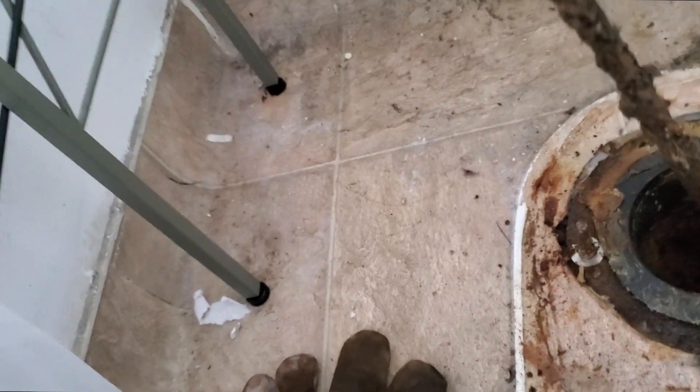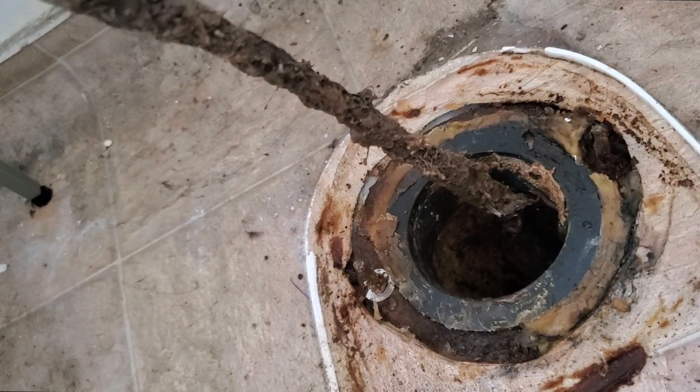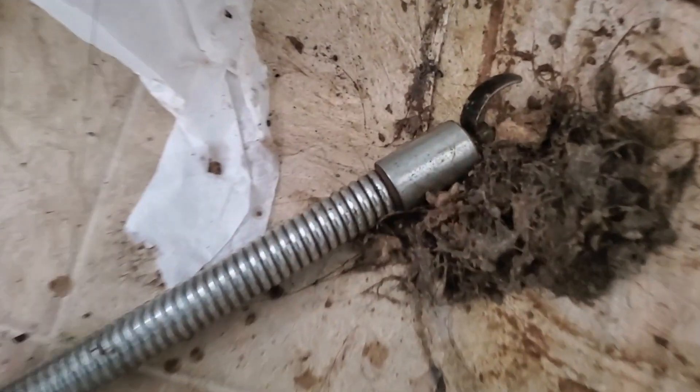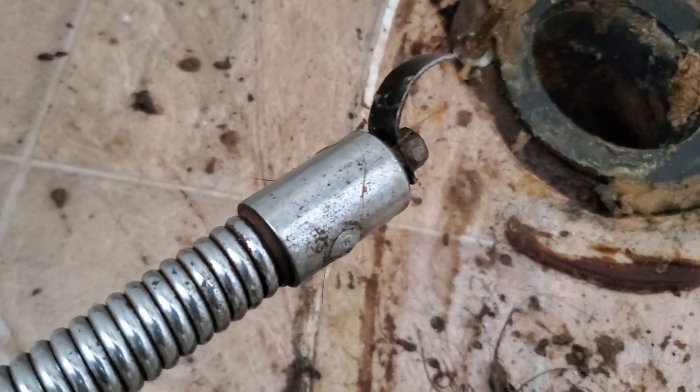Here's your clog right there — it's hair. There's your clog, a bunch of hair, looks like there's some grease on there too. Give it one more pass and then we'll put the camera down.